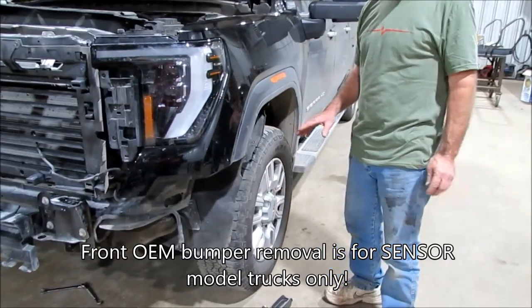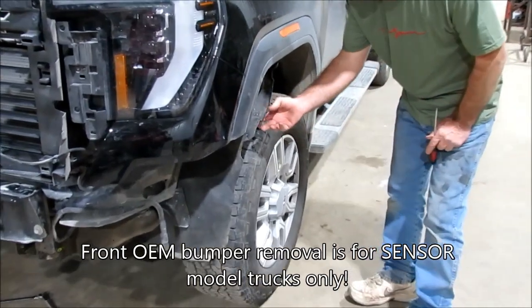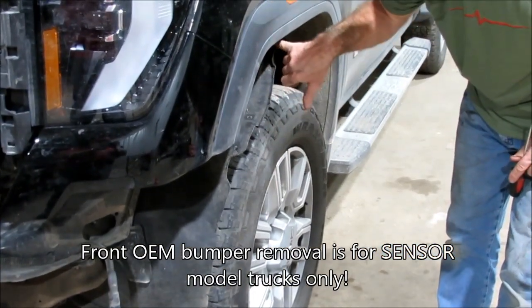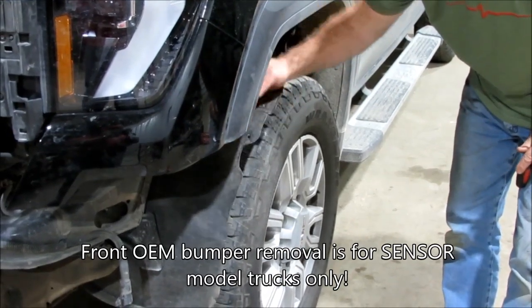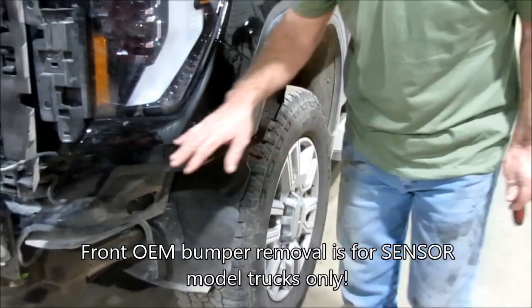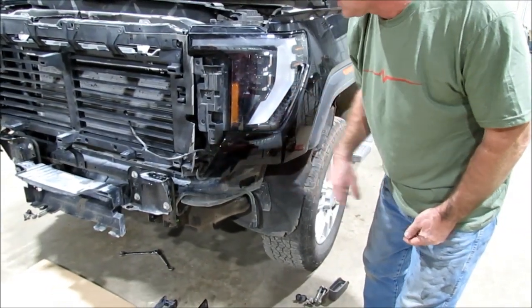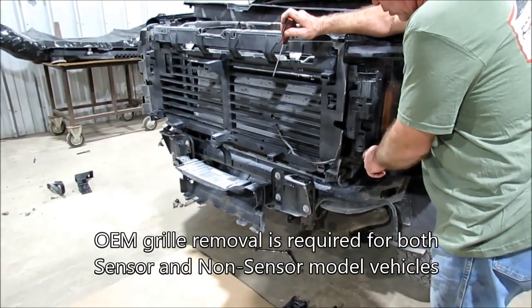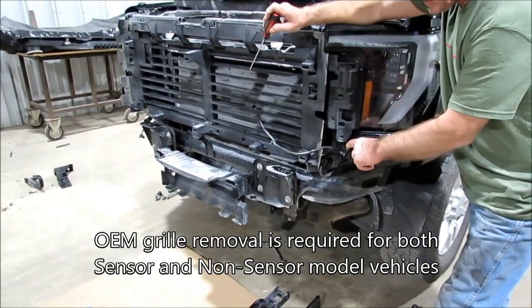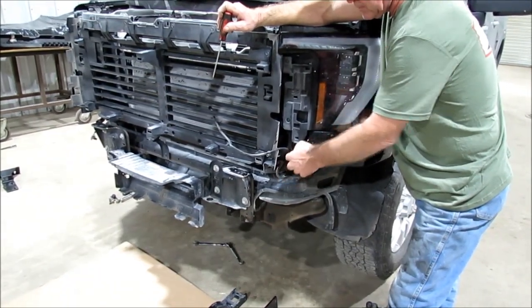To start with, you need a T10 Torx head screwdriver. There are three little screws that need to come loose to pull this panel back a little bit so you can get up underneath here. The deal is we've got to take this thing loose. You can see the grill's got to come off, and in order to get the grill off, this has got to come loose too because these little clips right here actually go down into the grill.